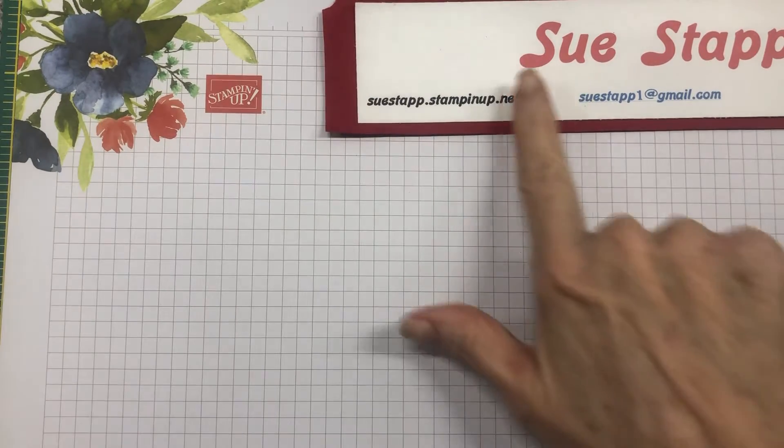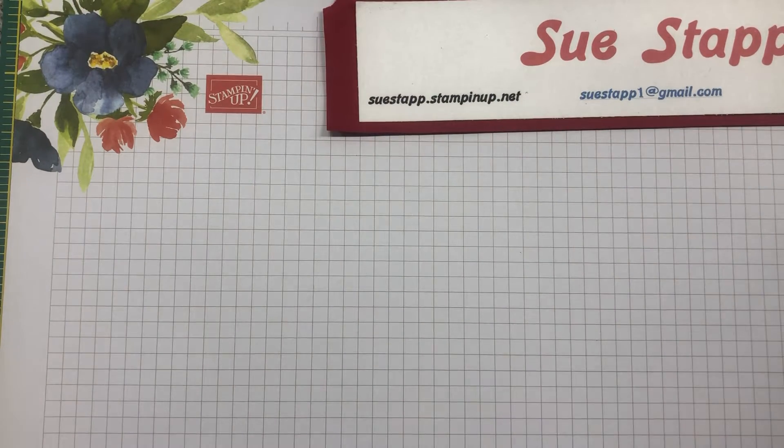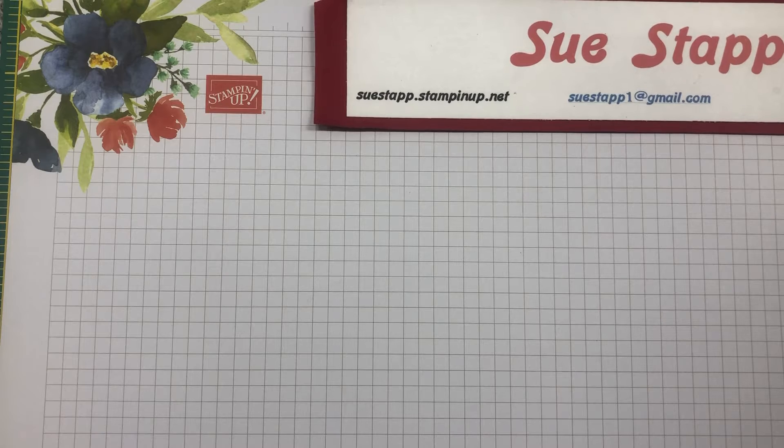Hi there! It's Sue Stamp here with you. It is March 31st but I am doing a video on my April workshop in the mail so you can see what they look like and how to put them together.